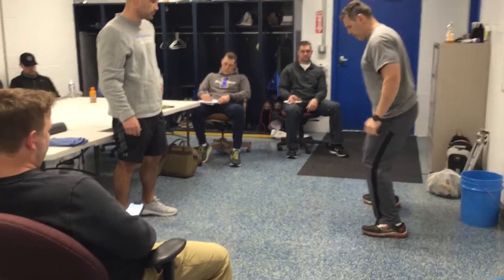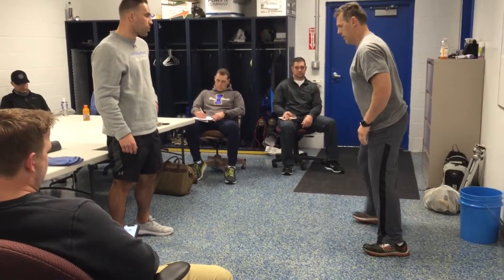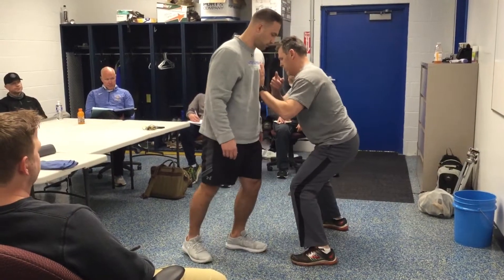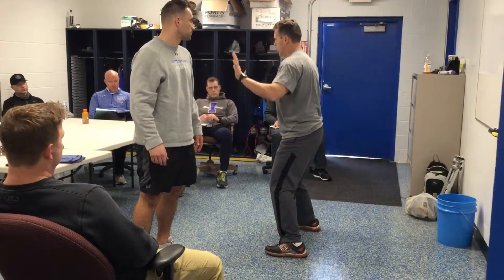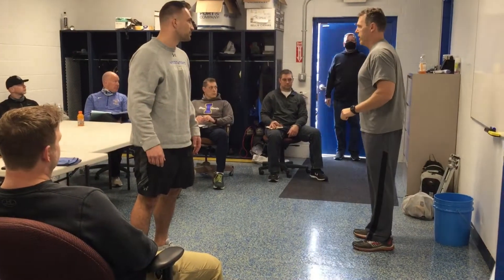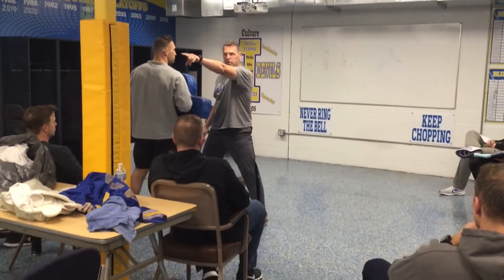And I want to be able to walk like this. The reason for that is, if I'm driving and he goes that way, now I can push off because my weight is on my inside. So if I've got to change direction, I can change quick. My head is looking down the field, I'm looking downfield, I'm not looking here.